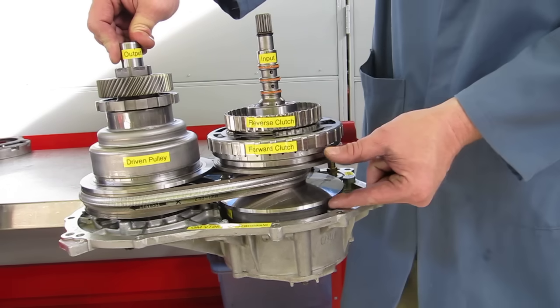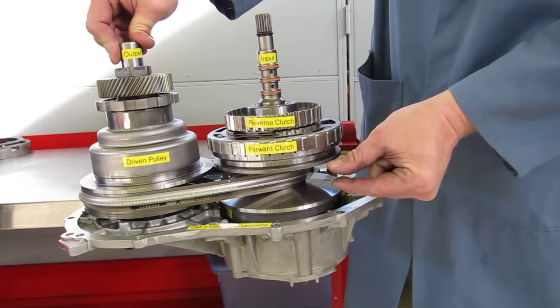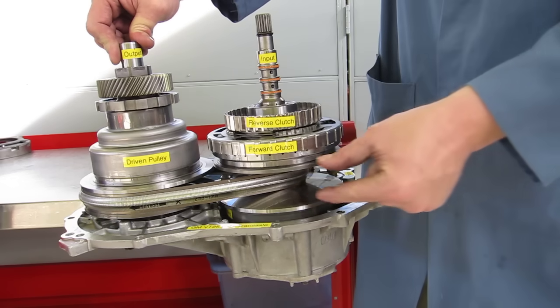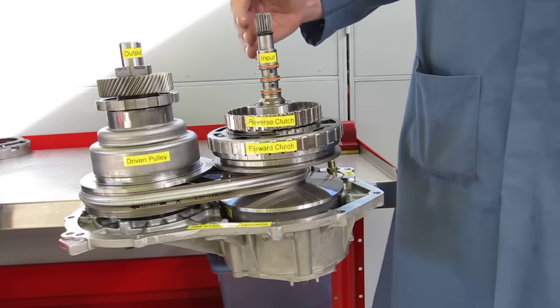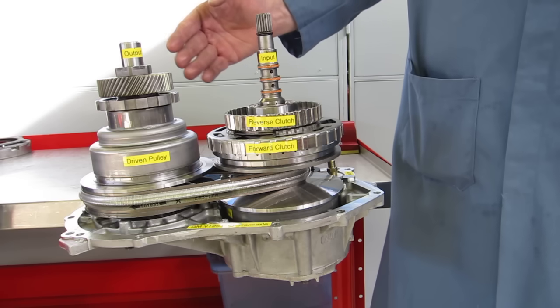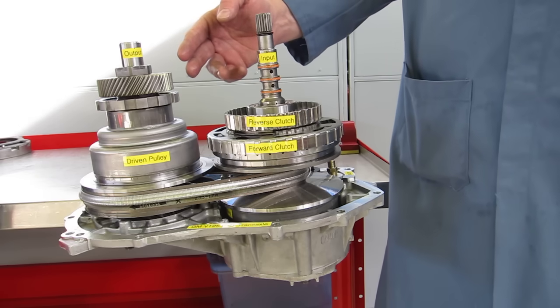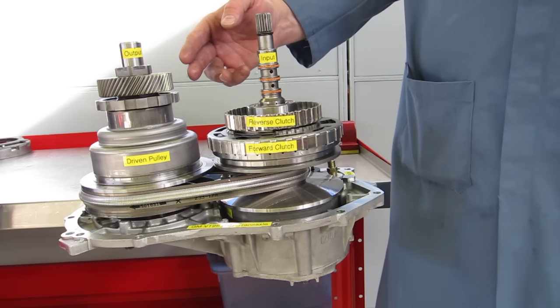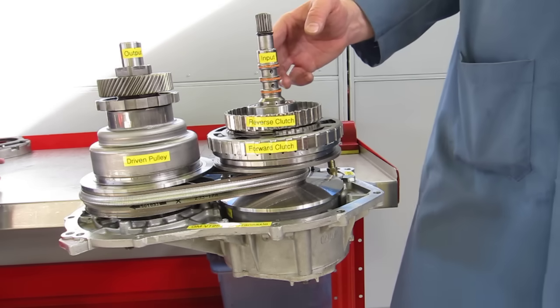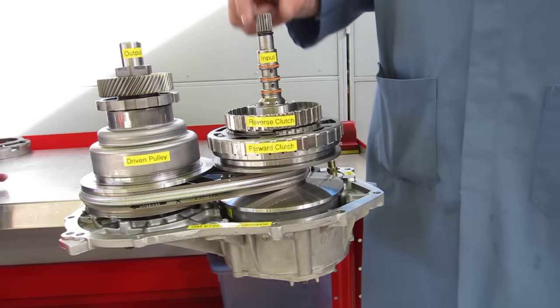We can control the width of this pulley and the width of this other pulley, which makes the steel belt shift positions. We can have gear ratios that go anywhere from that 2.6 to 1 all the way up to an overdrive gear ratio of about 0.4 to 1, which I'll demonstrate here in just a moment.